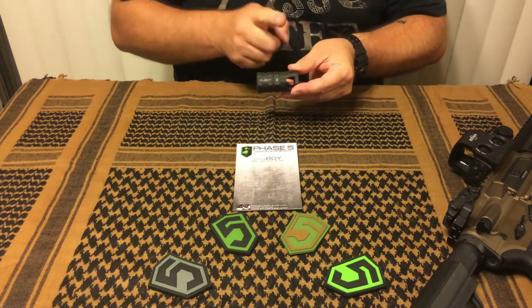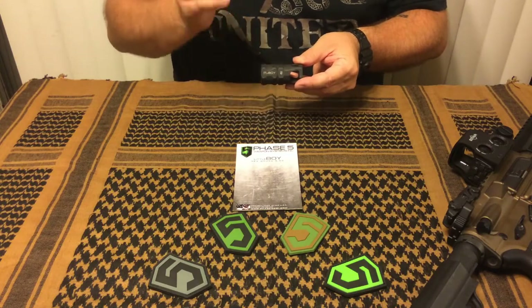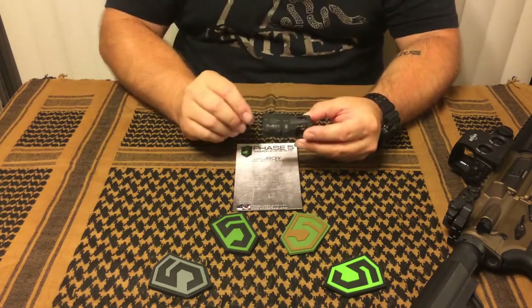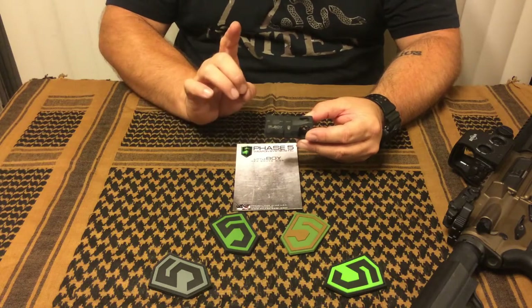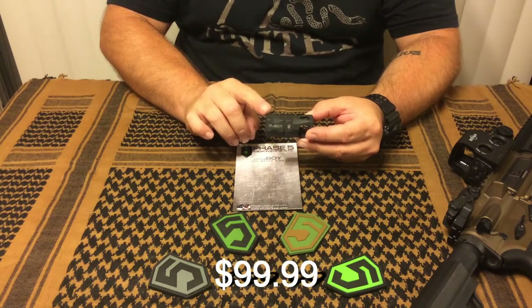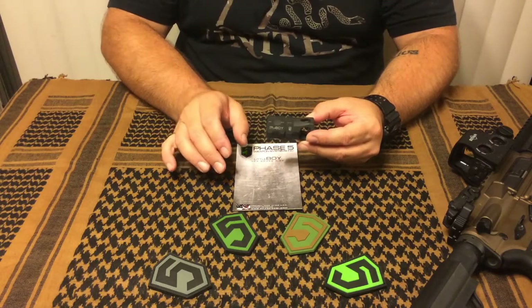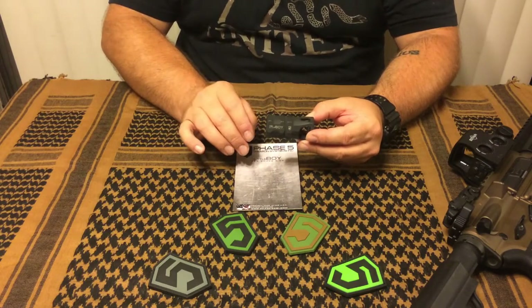It's two and a half inches long, one and a half inches wide, and it does come with a crush washer. The manufacturer's suggested retail price is $99.99. If you do some searching, you can find it for a little less than that, but that's essentially what you're looking at.